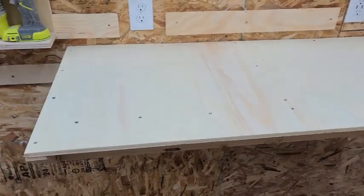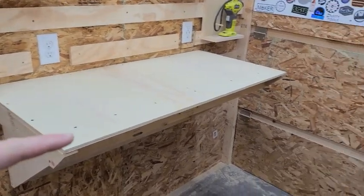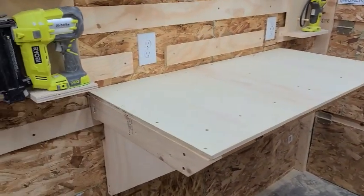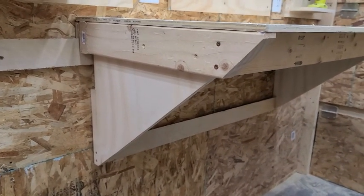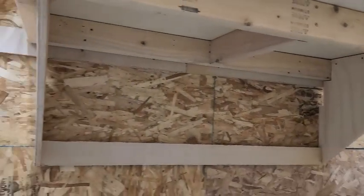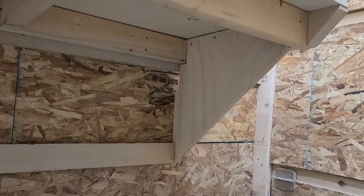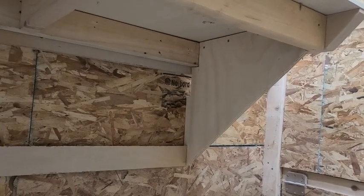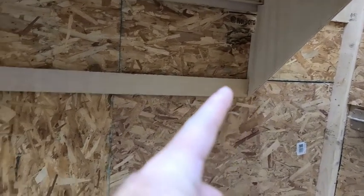Quick tour of what I just built: this is 24 inches deep, 48 inches across, and about 20 inches high. Half inch plywood, two by four box construction — nothing special. My brackets are just three quarter inch plywood screwed to the top and then screwed down. And you know what's cool about this? That's a French cleat.